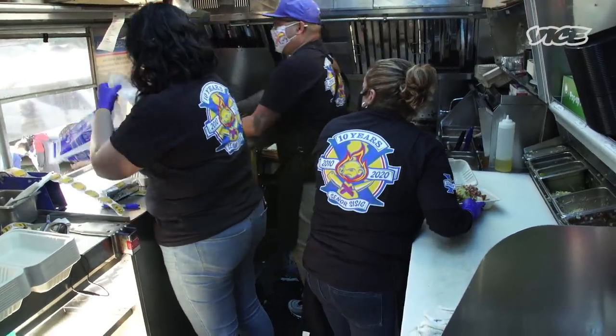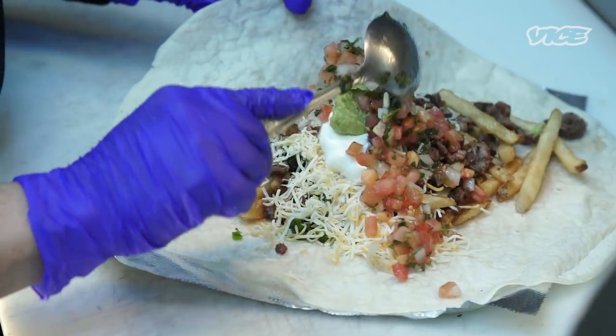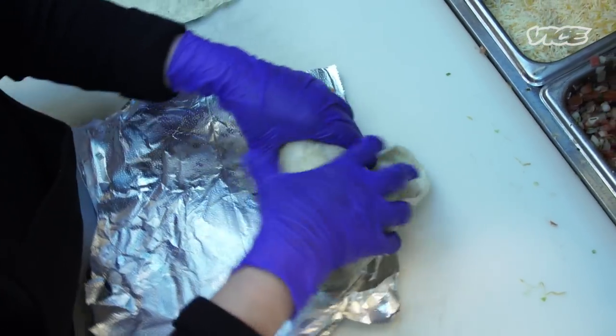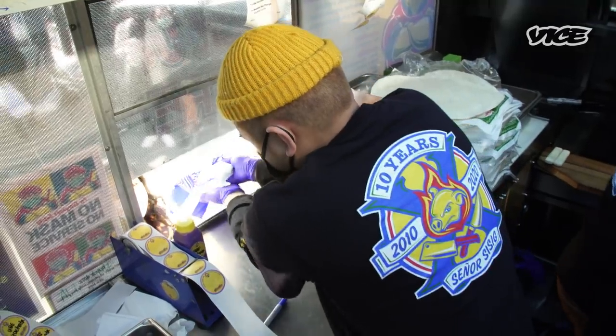We started with one truck — that was 2010. It seems like every year we kind of grew. We do San Francisco-style burritos. You have your starch, you have your protein, you have a sauce on it. It's something easy to eat. I kind of look at it like a battery pack — when you're just hungry as hell, you get a burrito and just recharge.